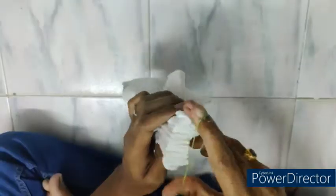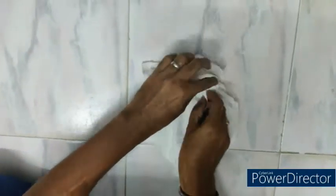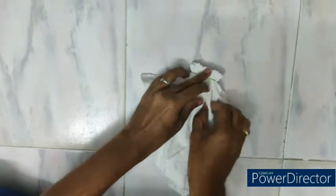Now the pleats are created for the complete garment. Rubber bands are then applied to tie the pleats, and the pleats need to be tied using rubber bands tightly.